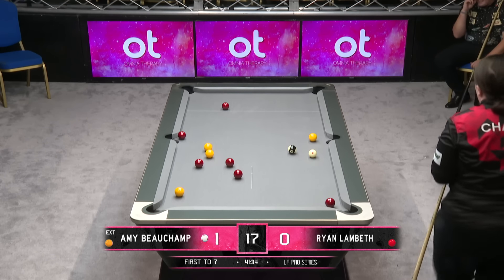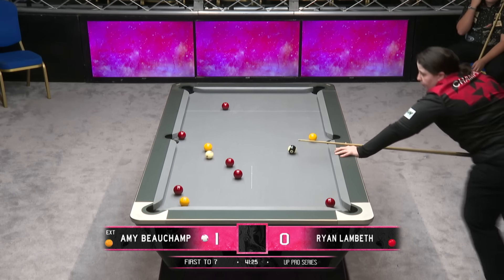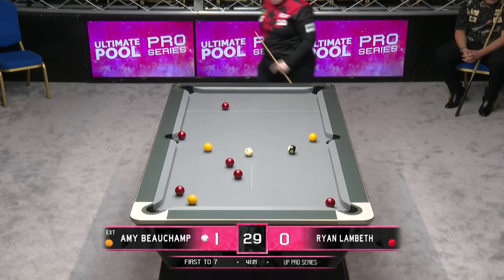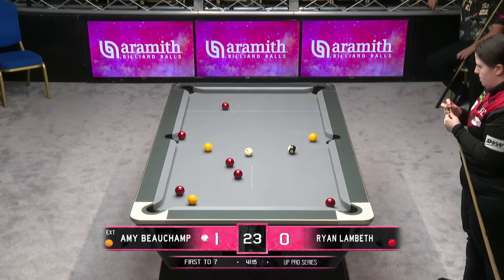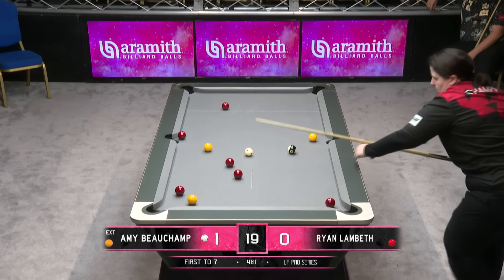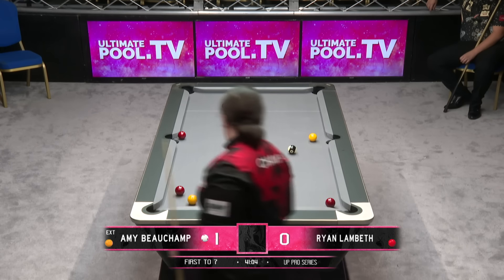He can afford a smile, Ryan Lambeth, but I don't think he'll be smiling inside at the moment because he's given half a chance here to Amy Beecham. She played that well — she's got an angle to get down to the ball at the bottom as well. She wants to get the cue ball right on the bottom rail now, leaving an angle to come back up through the path of the reds onto the one nearest to black.